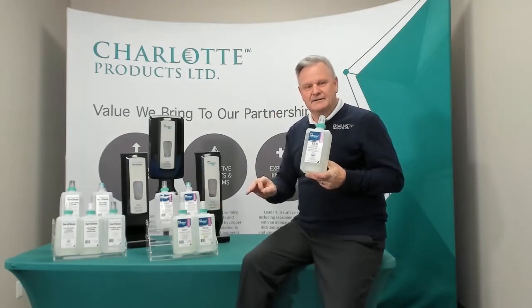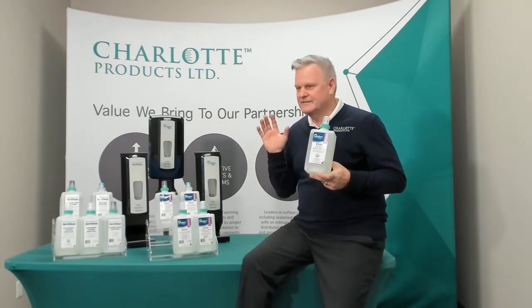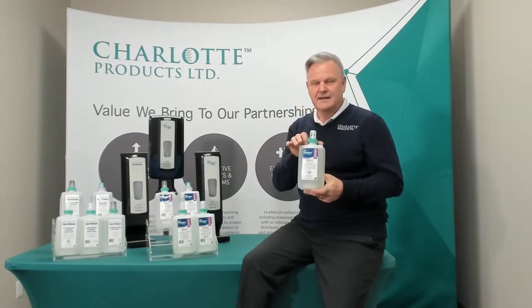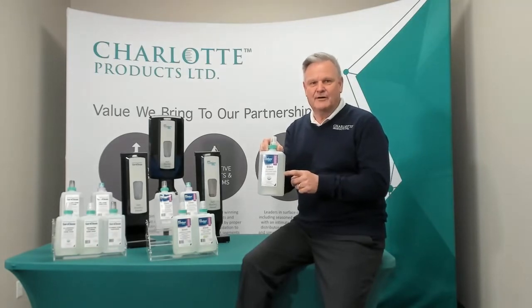Giving back to the community, giving back to the planet, taking care of skin and employee wellness is our goal at Charlotte, and that is exactly what we're offering here.